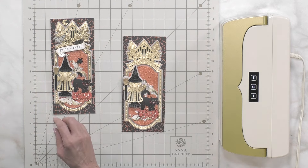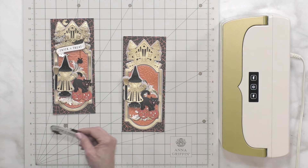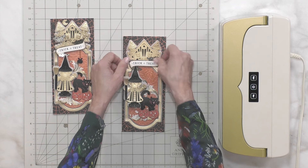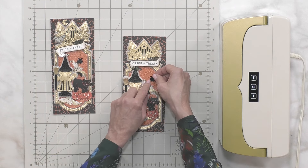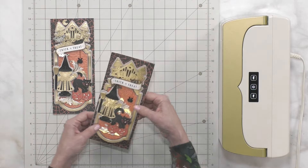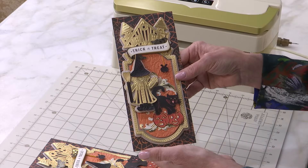Somewhere we have a little sentiment and a little string — isn't this cute? 'Trick or Treat' — we prefer treat! Even though there's a spider connecting on the string, it is so adorable. And that is beautiful in the making.